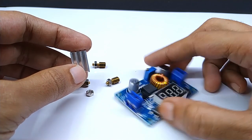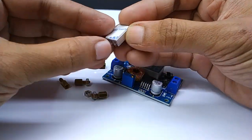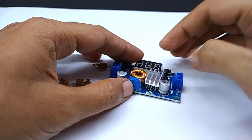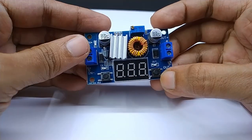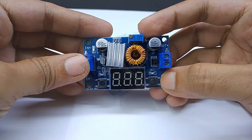It comes with a small heat sink. You can easily insert it like a sticker. This module has a built-in voltmeter, input-output terminals and two tactile switches.